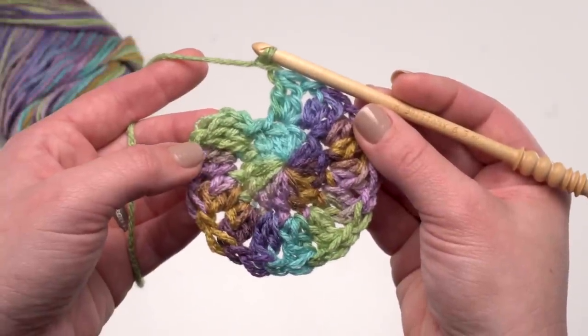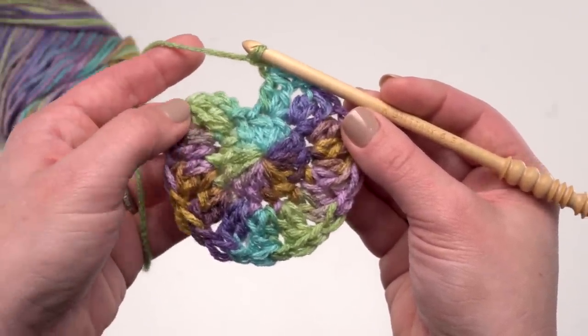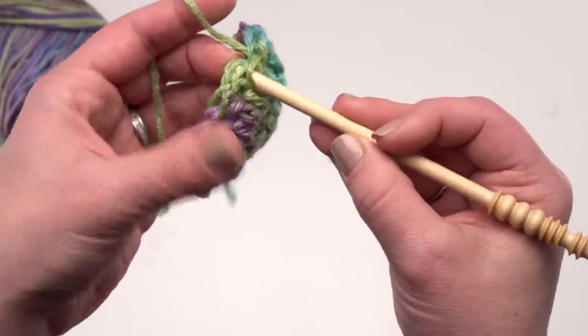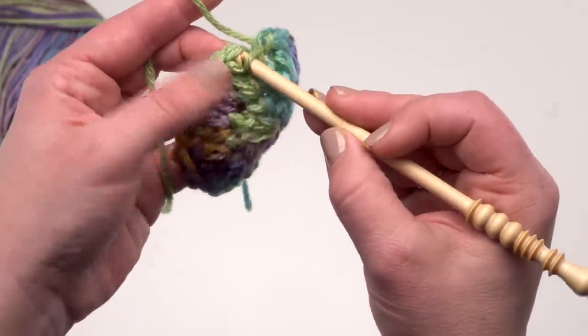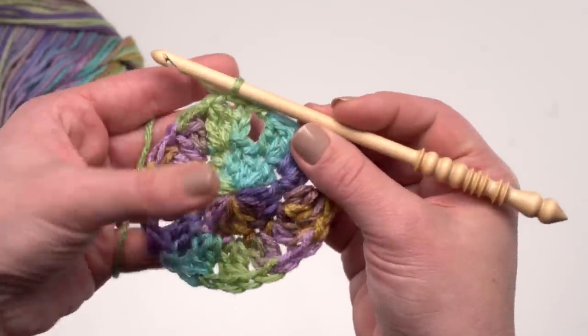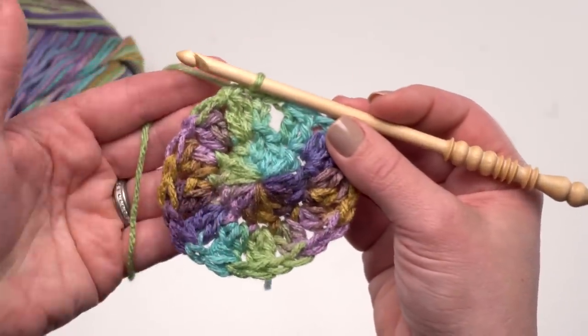Here I am at the end of round two. I've got 12 cluster stitches and 12 chain ones in between — one in between each cluster stitch. I just need to join to the top of that first cluster to finish off, like so. And then we're going to continue with color A here for round three.